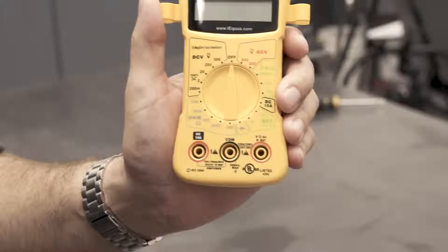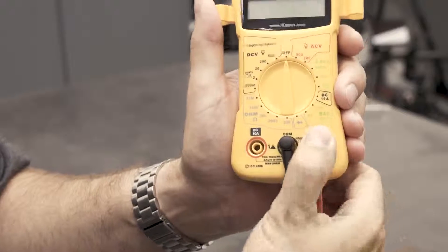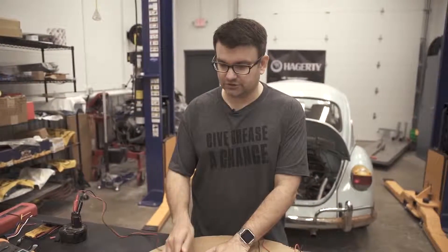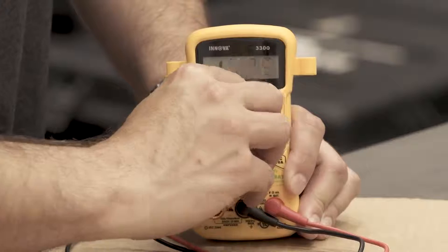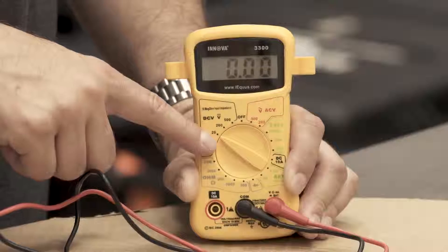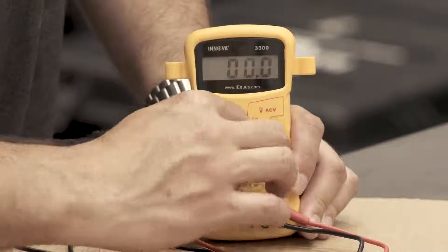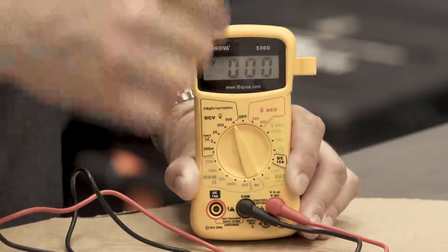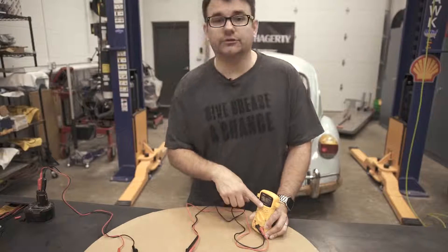We've only got one black terminal on here, so that's obviously going to be our ground lead. First thing we're going to work with is voltage, so I'll go ahead and plug it into this one labeled voltage. There are multiple voltage settings, and what it does is basically move the decimal point. We know that cars are 12 to 15 volts, so our 20-volt max setting is going to be plenty. You can move it up to 200 or even 500, but while you gain headroom for voltage you lose accuracy — you can't see portions of a volt at the 500-volt setting. At 20 we're great; we get accuracy down to the hundredths of a volt.